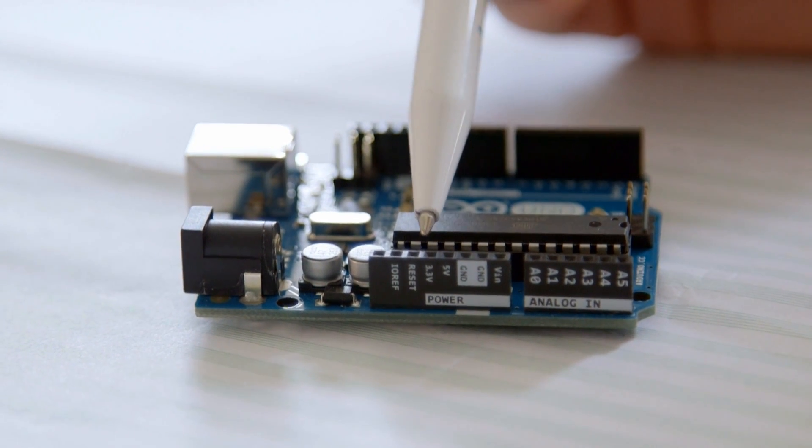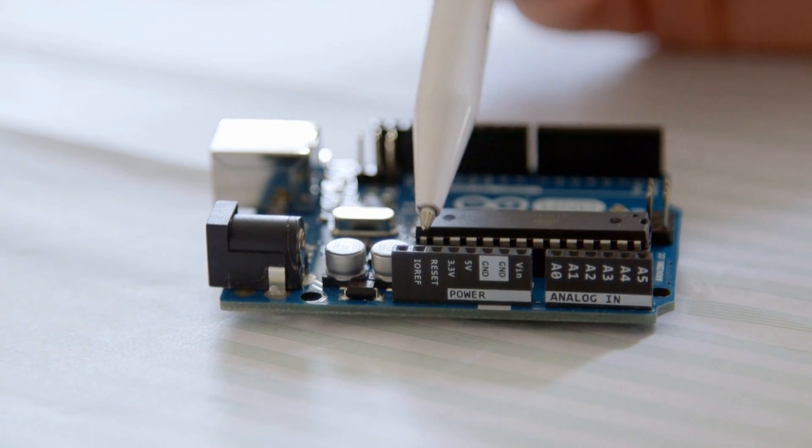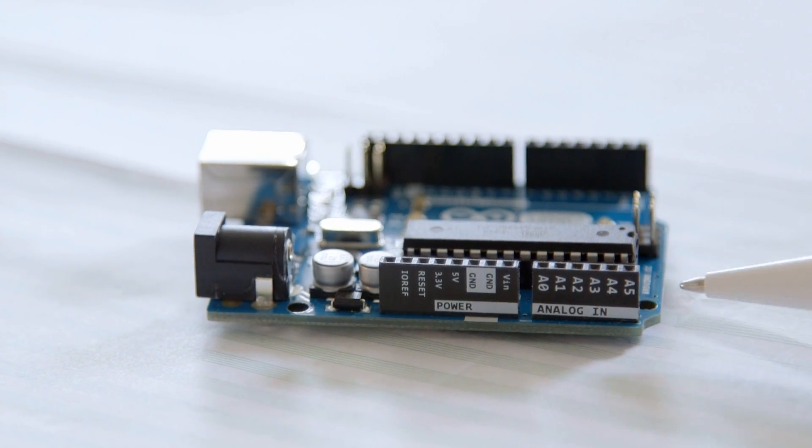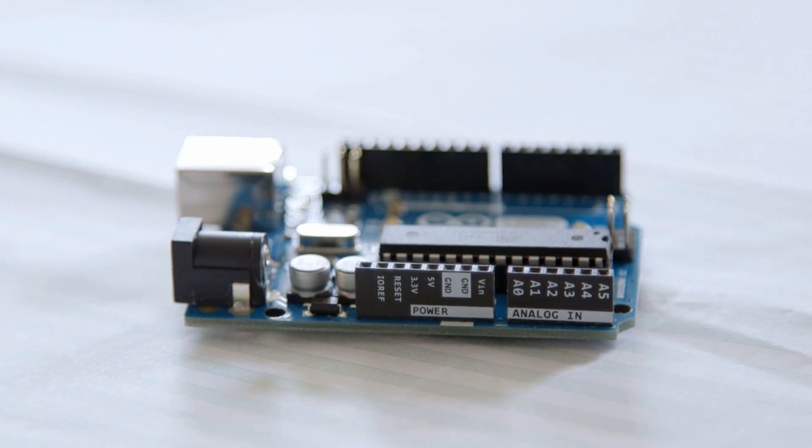IORef is a reference voltage for the analog input — it needs to know a base level to correctly convert the voltages on these pins into numbers. Most of the time IORef is just left alone. Certainly for most beginner projects, I don't think anyone touches IORef.